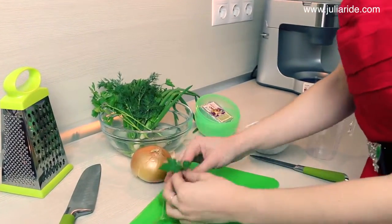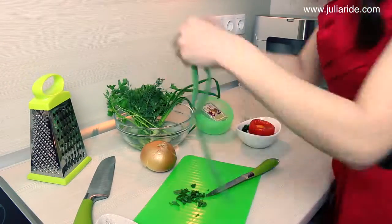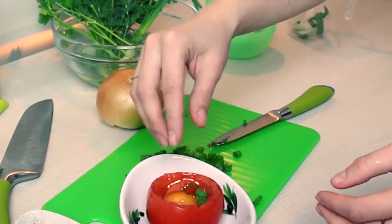I will be filling my tomato with some fresh parsley and green onions. You may also want to chop some bacon or anything else that you want to have in your breakfast. Place it all on top of your egg.